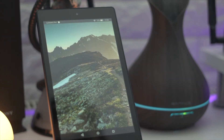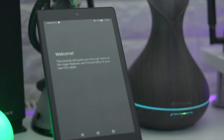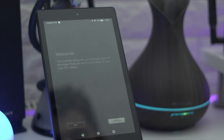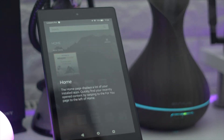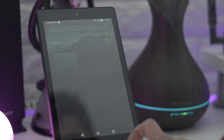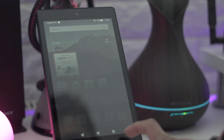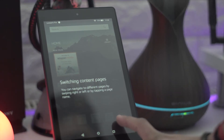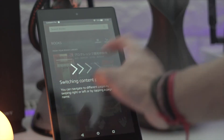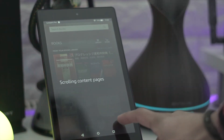I'm set up now — just going through the Amazon setup process. Welcome! So let's look at the tablet, let's see the features and functions. It's running a version of Android with Amazon's UI on top, so you don't get the Play Store or Google apps.